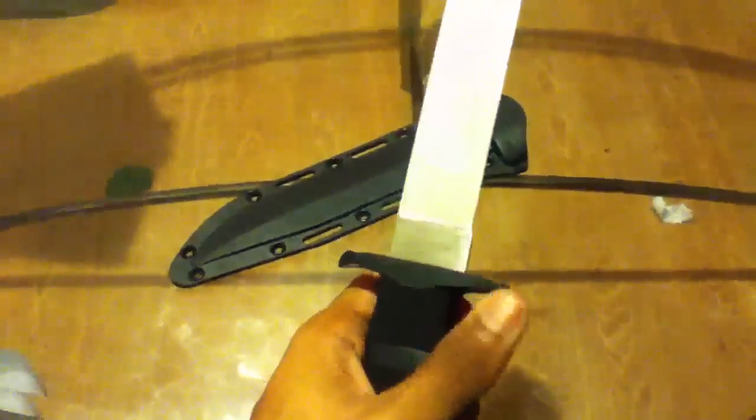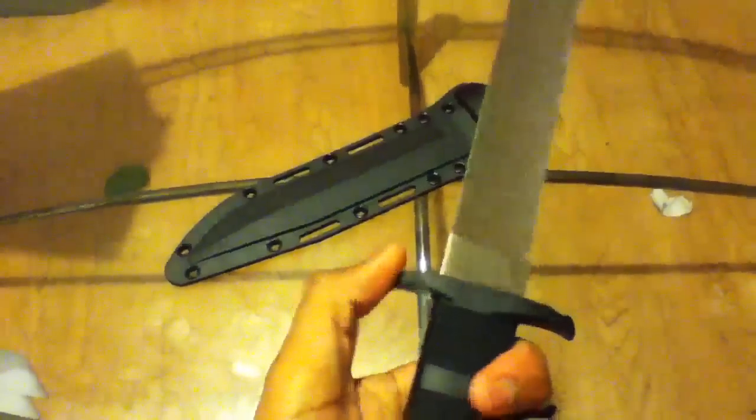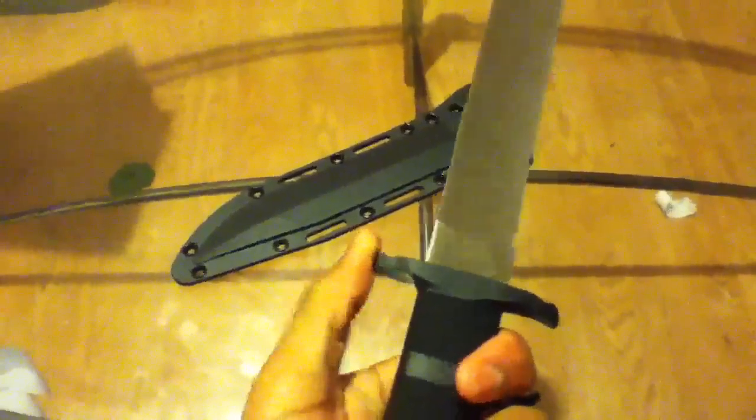The guards are rubber. This guard right here is tougher than this guard right here. At first the rubber is pretty stiff, but afterwards it starts softening up.